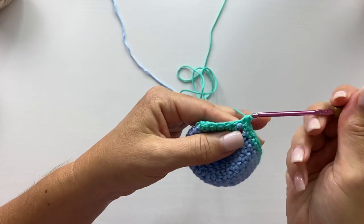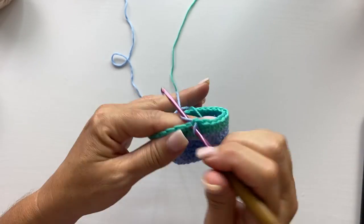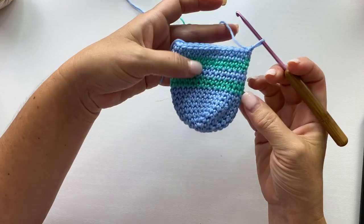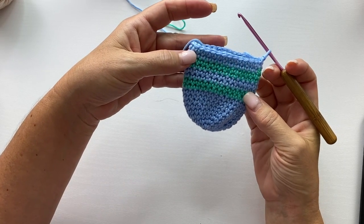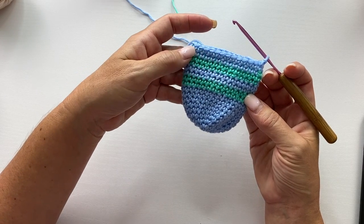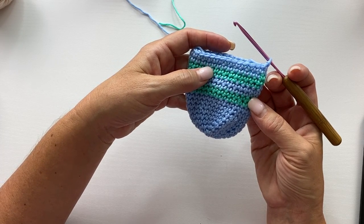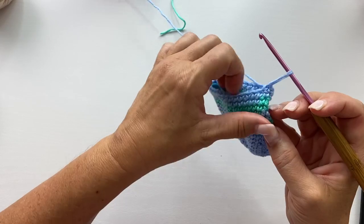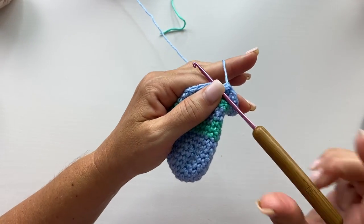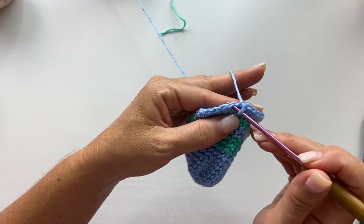Work one round of single crochet in color B, and then work a second round also in color B. Then work two rounds of single crochet in color A. We repeated rounds one through four one more time for size small — please refer to the pattern to find how many times you repeat these four rounds for medium and large. And now we're ready to begin the bottom decreases of the body. This is different for each size so please refer to the free pattern — the link is in the video description. I'm doing size small.